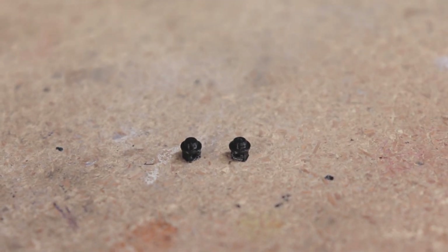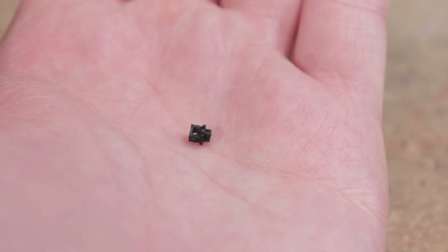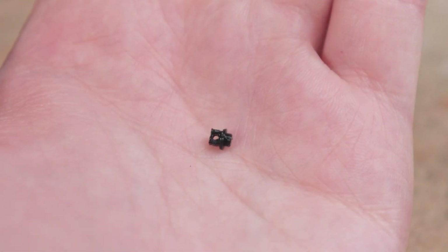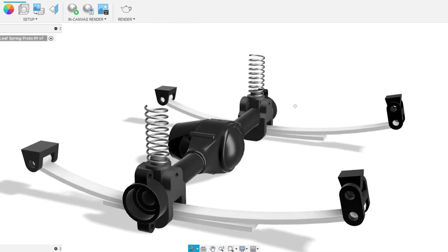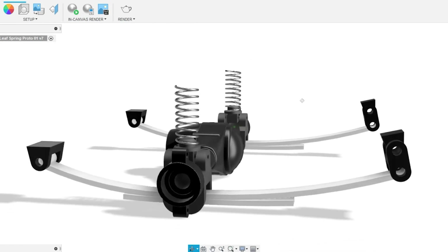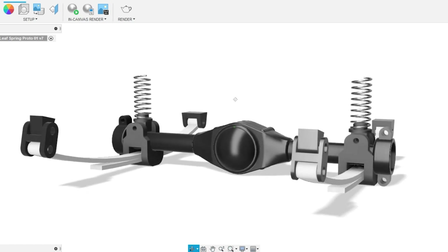Speaking of coil springs, one of the parts you'll see here is this spring seat. This part is optional but it allows a nice place to put a coil spring on each end of the axle to work along with the leaf springs. This can help prevent sagging and make the suspension work better all around.